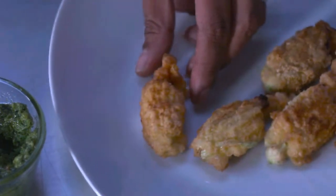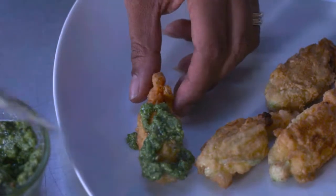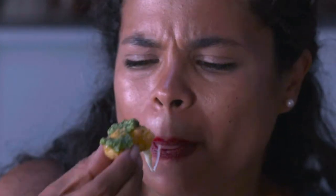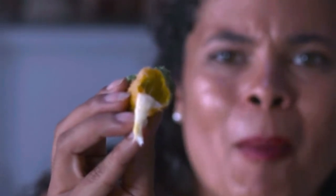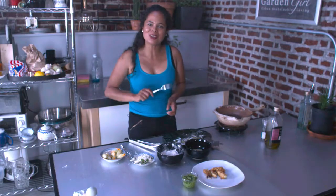I've got some basil that I'm going to eat with it. Mmm, so good. This is delicious. If you go squash crazy like I did, definitely start harvesting the flowers and making up this amazing recipe. I'm Patty Moreno, The Garden Girl. Thanks for watching.